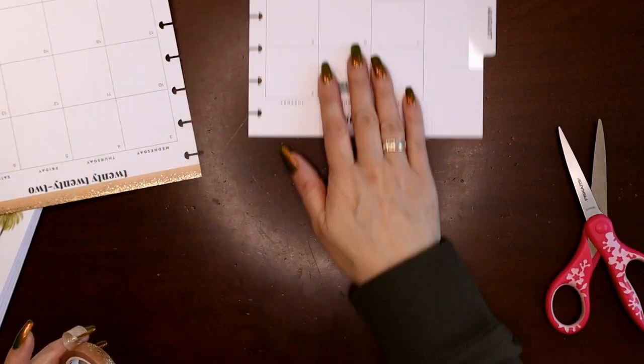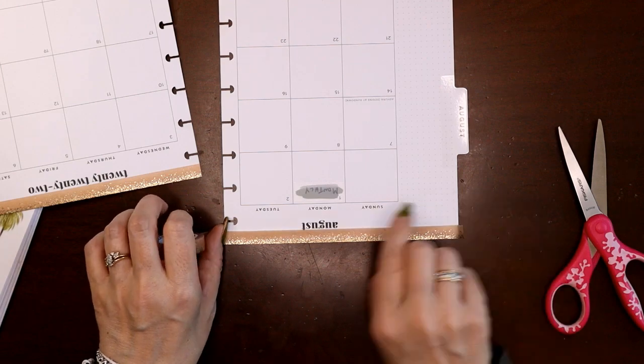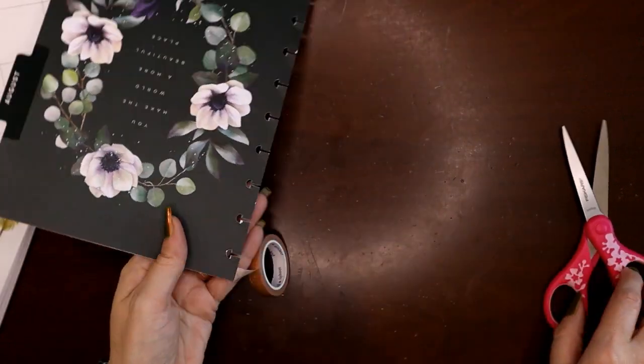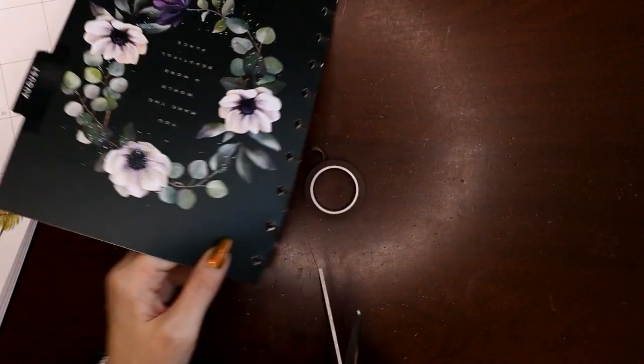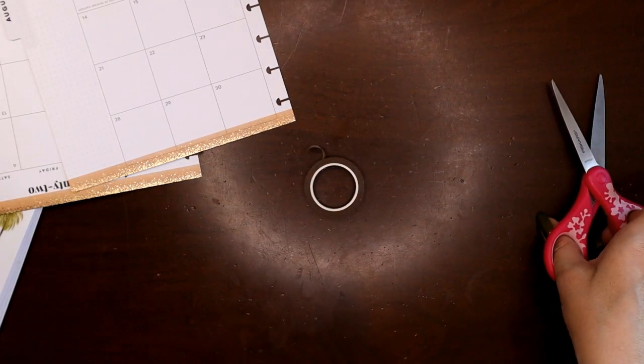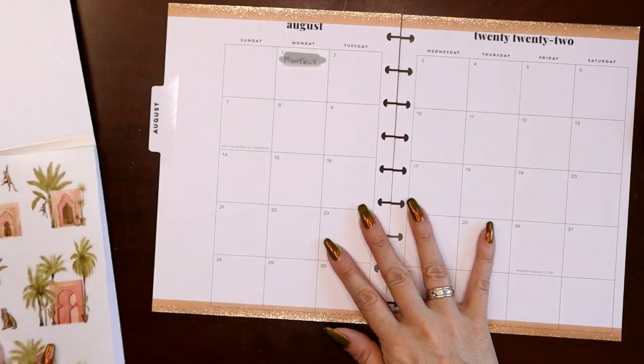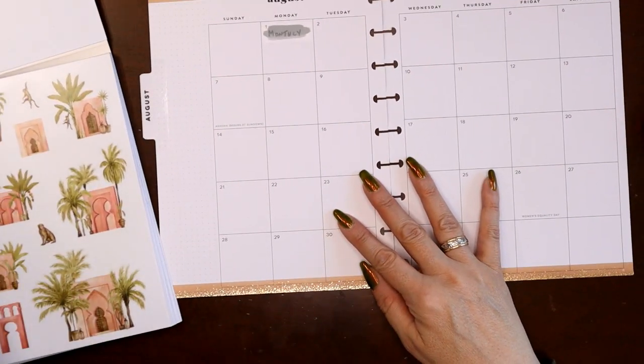The planning thing stickers don't have any foil, so the foil on this washi tape will set any foil elements I want to add to this spread — I'll try to stick to this light gold. I like to start with big stickers first because they need the biggest chunk of space.